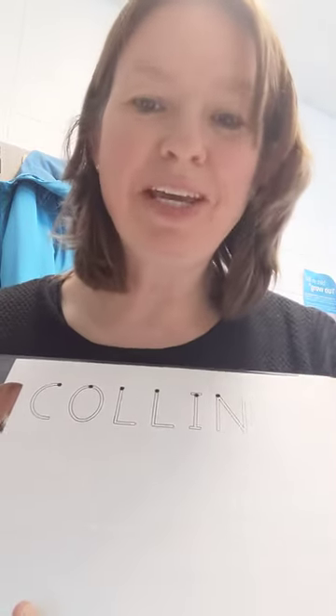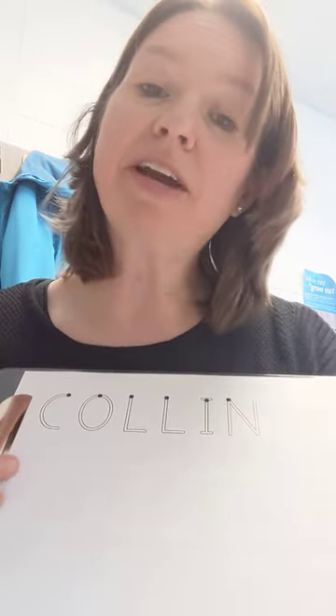Hi Colin! Hi Colin's family! We're going to practice having Colin write his name. You should have gotten a laminated template like this in one of your previous supply bags.